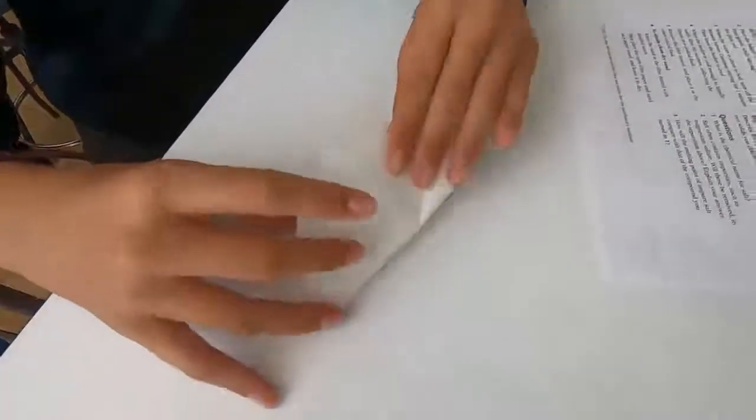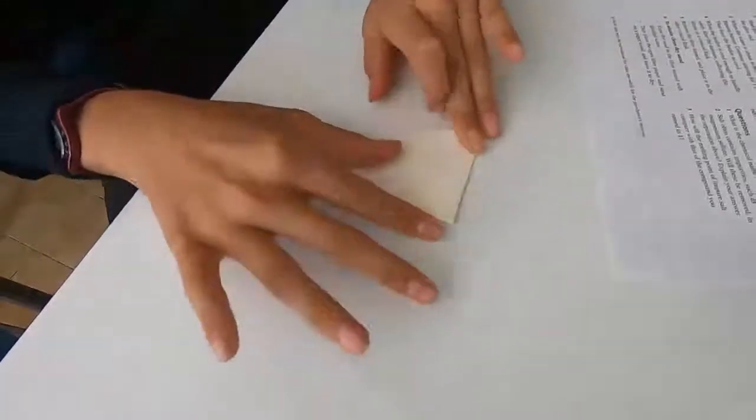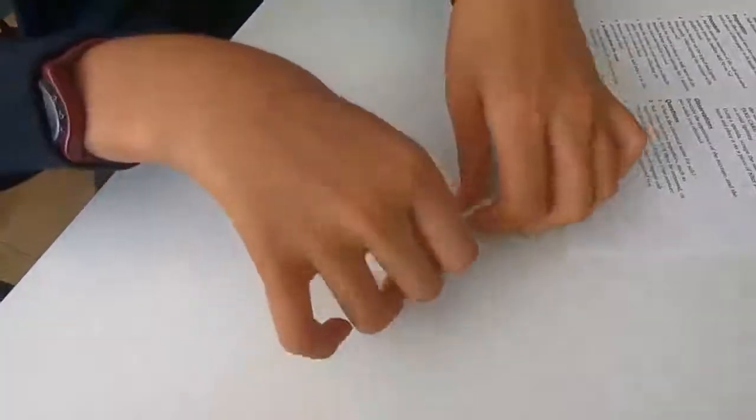The next process is to filter, and we're just going to show you how to fold a filter paper so that the filtering is more efficient. To make it more efficient you need more surface area on the filter paper when you're using it.